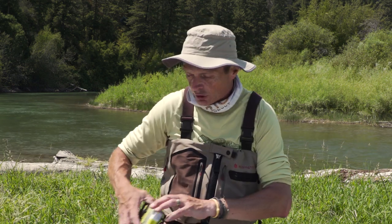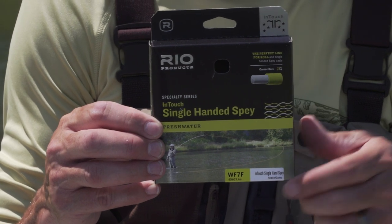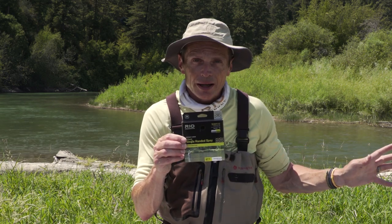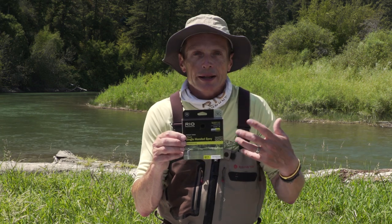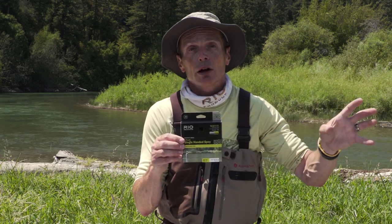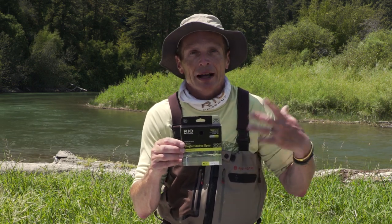Or if you really want to get out of the spey world — going back to what I talked about earlier, adding three to correlate the spey world to the one-handed world — another line you can put on, which I fish a lot, is a single-handed spey line. But note, it's a seven weight. There's that three. So this will load up perfectly a four weight trout spay, but if you buy a four weight single-handed spey line and put it on the four weight trout spay, you're out of the park — there's no way you're going to cast it, not enough grain weight to load the rod. I like these single-handed spey lines because I do a lot of spey casting. If you're fishing a Rio Grande or any trout line and want to put your regular trout line on your two-handed trout spay, then go up three sizes.